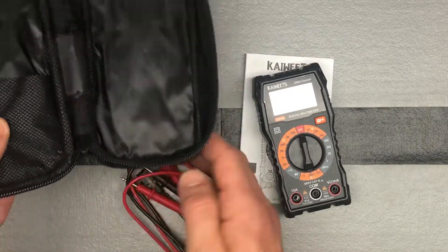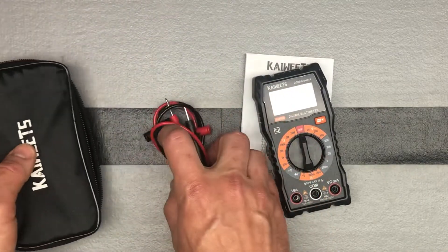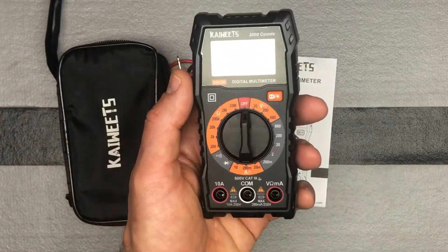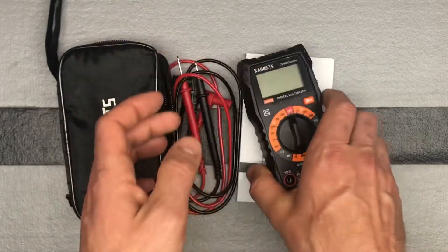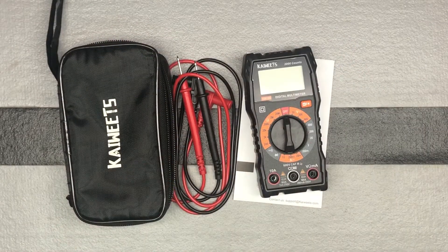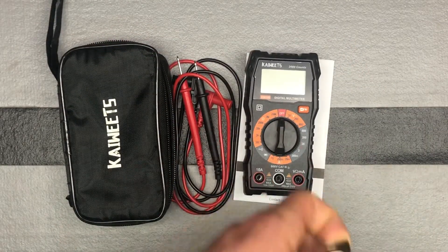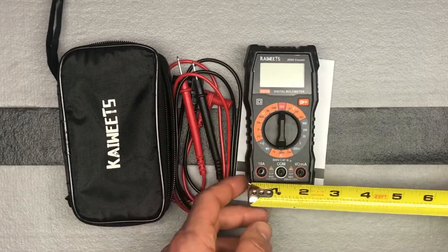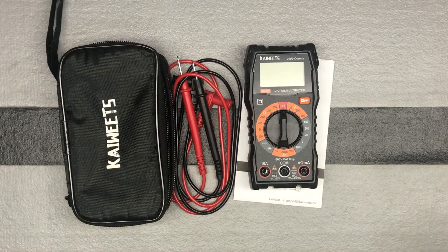I like that it comes with a case — the case has a little pocket. Here's the actual device itself, to give you an idea of the size. It's a nice, smaller size.